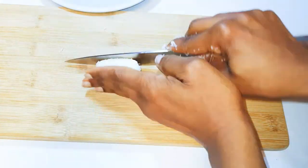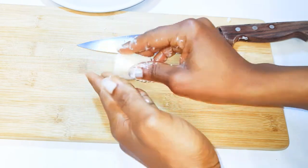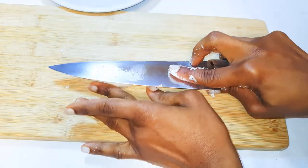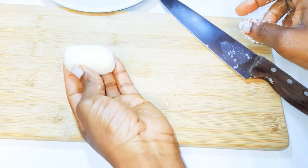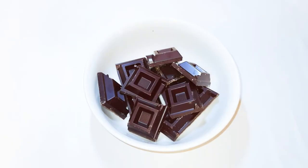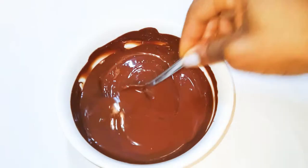I'll take a piece and shape it up. You can shape it into any shape you want, but I just want to replicate the original bounty. After shaping everything, this is what we have. I'll get some dark chocolate and melt it up in the microwave.